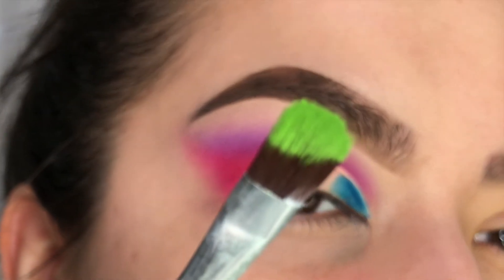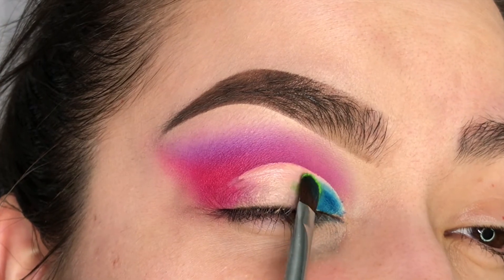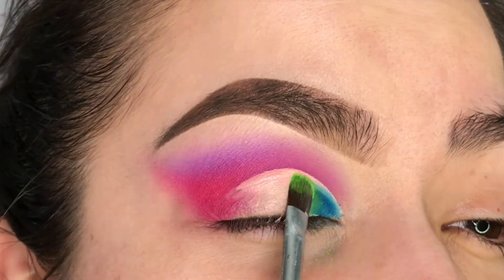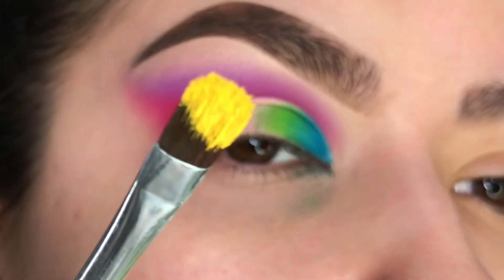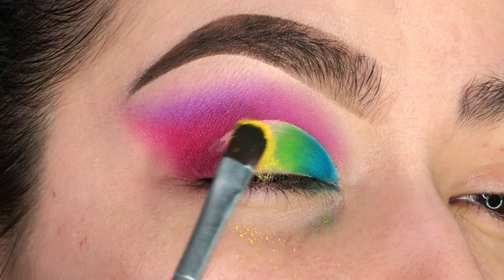Next we're going to go ahead with the shade called Key Lime and apply that right next to the first shade, using the same technique — patting it on and slowly building up that color. Then I'll be taking the color called Pineapple and applying that right next to the green.